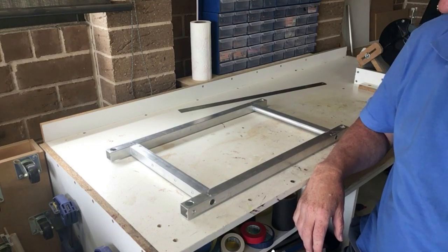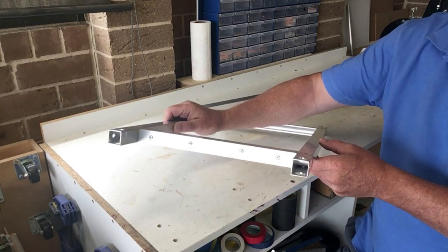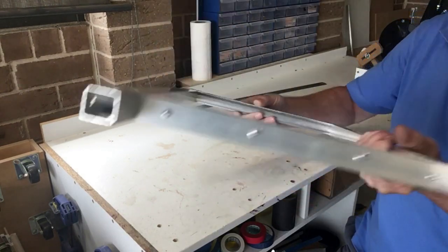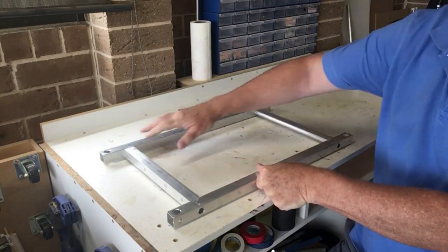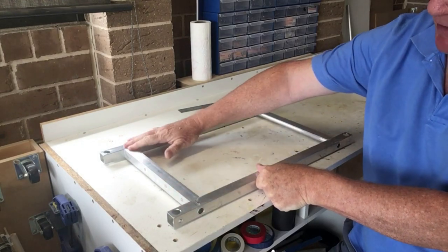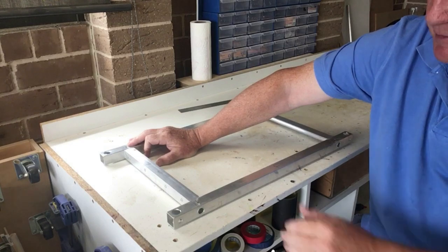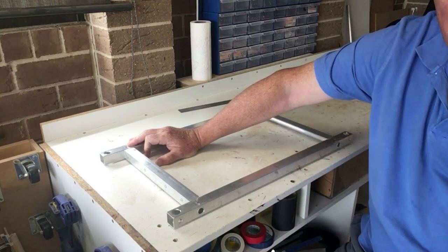So that's the base frame assembled then. As you can see, the right angle aluminum has been attached at the sides. It really just fills up the hole here, but it does allow somewhere for the box to sit on top of if you want to. You don't have to — I just happen to like it and it doesn't add much weight.